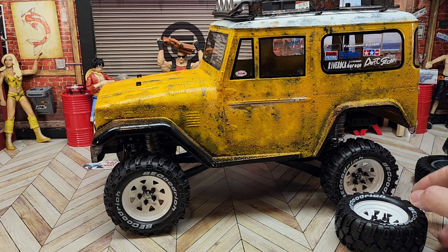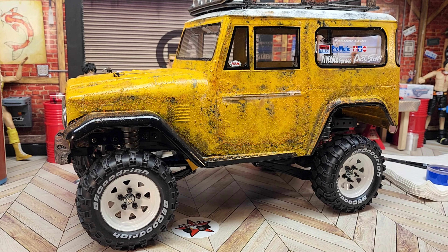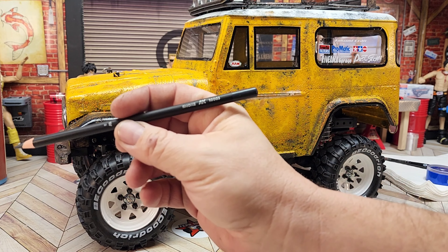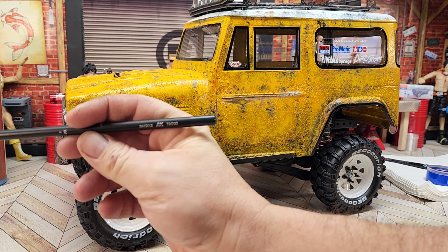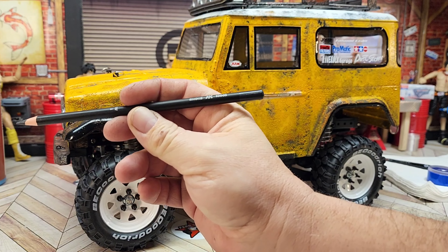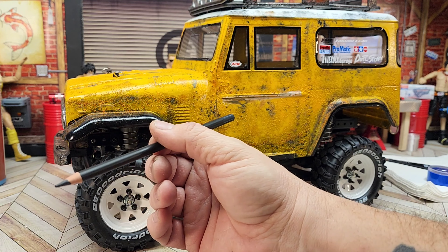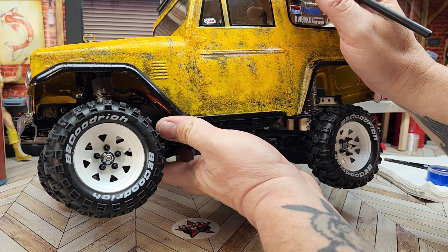Let's get started on this weathering — we are so close, I want to get this thing out and drive it. It's time to get to the shading and weathering and the rest of the stuff we need to do to finish off this body. One of the things I've been using lately is this AK smoke pencil. With that I've been able to start doing my body lines a lot easier, and since it's a pencil rather than a marker, if you make a mistake you can actually get it off with a little bit of effort. The stuff sticks pretty good and I'm going to start doing my panel lines.